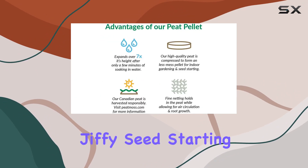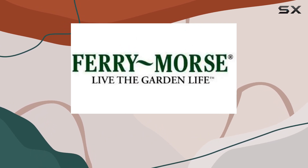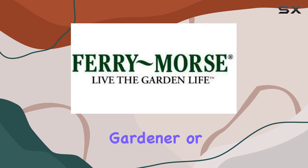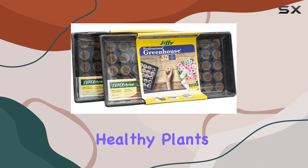Overall, the Fairy Morse Jiffy Seed Starting Kit offers everything you need to get your seeds off to a great start. Whether you're a seasoned gardener or just starting out, this kit provides a reliable and efficient way to grow healthy plants.